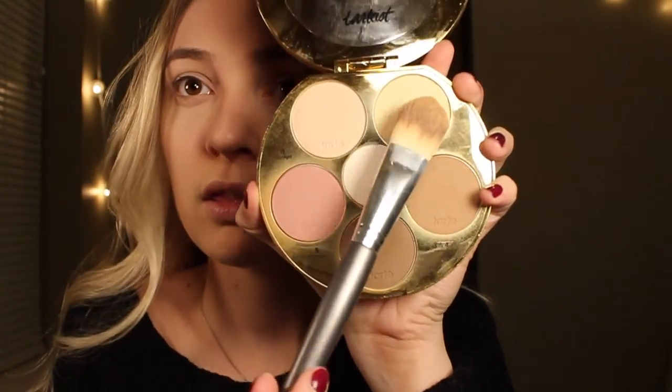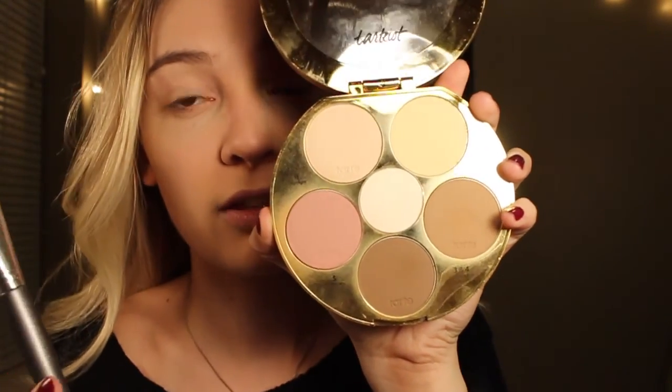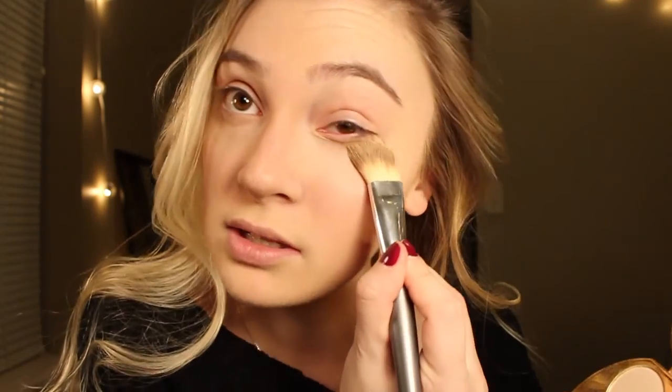For contouring your nose, I usually take the lighter and the darker shade on this little angled brush, tap it out on the back of your hand. Then I take this color and this color and mix them together and put them right underneath my eyes so it doesn't crease.